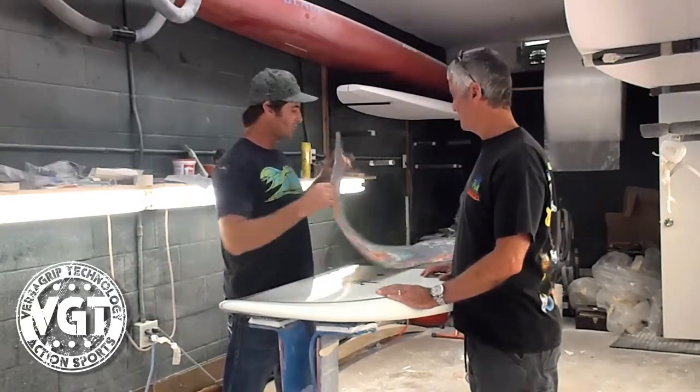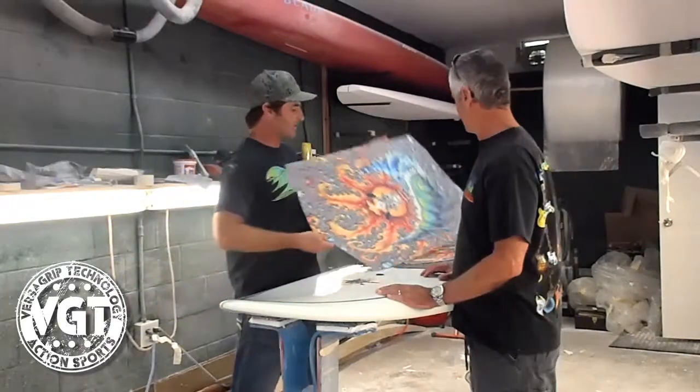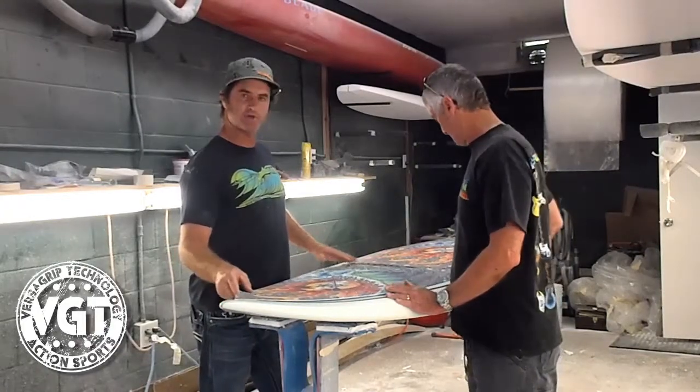We have brand new traction pads from Versa Traction with my art on it and it's cool. It's got Ron's logo on it and everything already. We cut one out and we're going to put it here on the board and go out and ride this puppy.